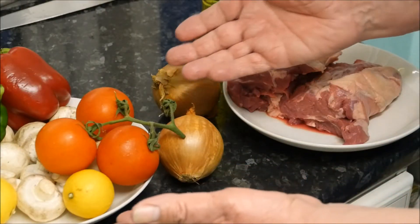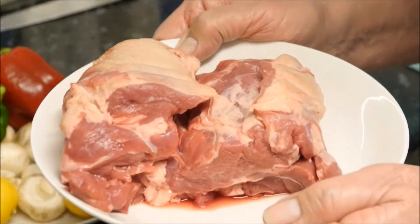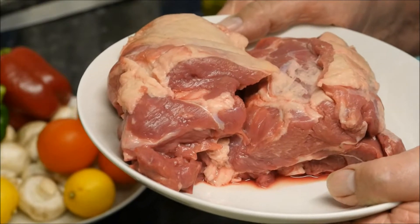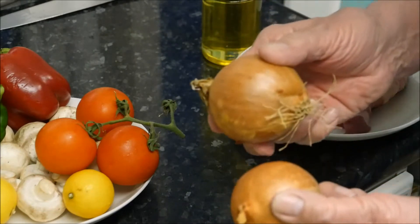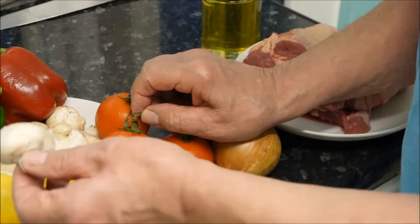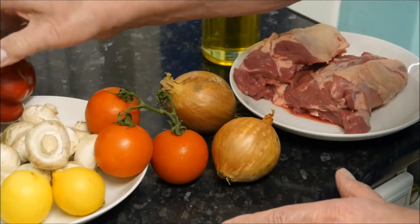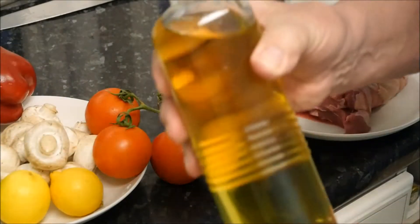Now let me show you the ingredients we're going to need for tonight's meal. Mainly this is a lovely piece of meat — it's shoulder of lamb. I'm going to trim the fat off and cut it into cubes about one to one and a half inches. Not too small. We're going to need onions, tomatoes, mushrooms, lemons, a red bell pepper, a green bell pepper, and some olive oil.